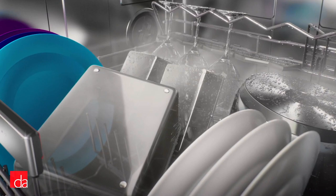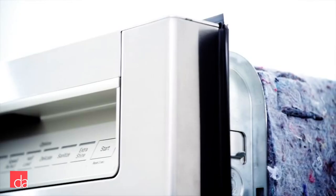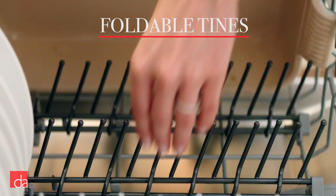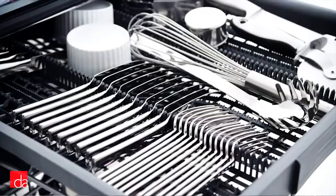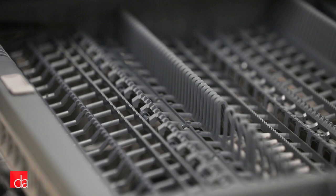Next in the Bosch lineup is the 300 series, which represents a large improvement over the 100 series. With the 300 series, you'll get a full stainless steel tub — an upgrade over the hybrid tub on the 100 — and even quieter operation at 44 decibels. The 300 series also gives you extra loading flexibility with foldable tines, and the third rack cutlery tray comes standard. For those in areas with hard water, there's a specialty 300 series dishwasher with a built-in water softener.